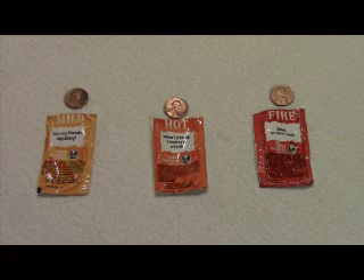Taco sauce contains highly acidic vinegar and a fair amount of salt. The two ingredients combined together create a chemical reaction when in contact with the tarnish, or copper oxide, on the penny. The resulting reaction removes the copper oxide from the surface of the penny.